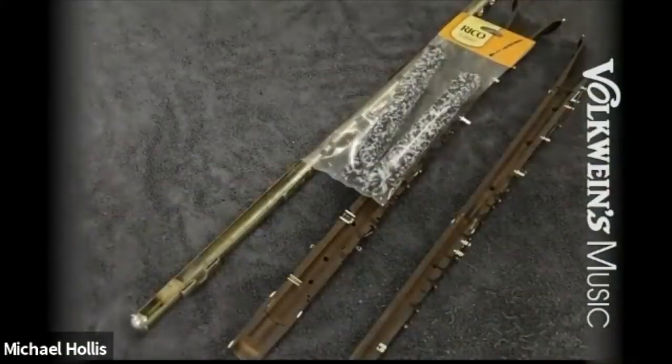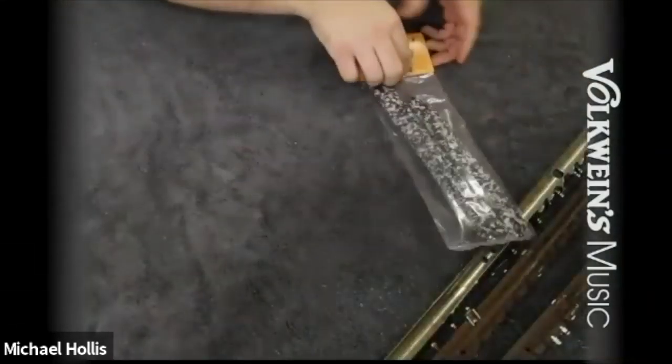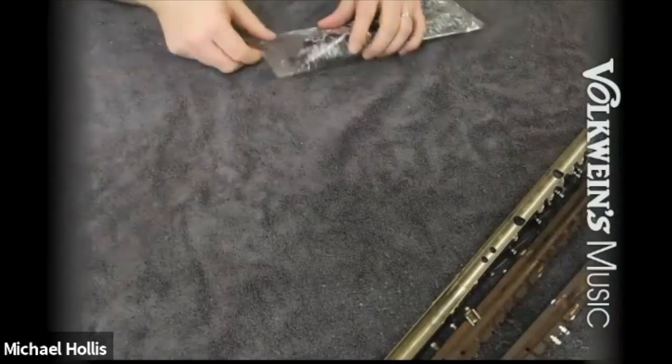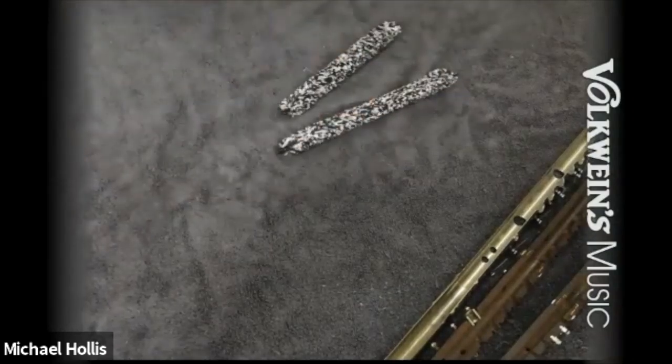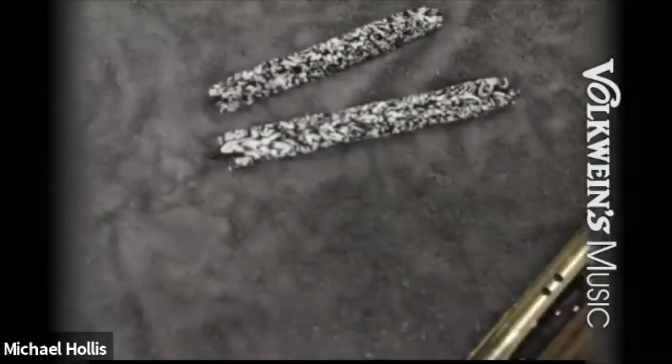Moving on to the stuff-it — great invention. The idea is to run it through the instrument and pull it back out. It'll spread everything out so it dries quickly and efficiently. The one problem is the design is meant to keep it stored in the instrument, which puts all that moisture right back in. That's going backwards from our end goal. So if you're going to use a stuff-it, run it through the instrument and then take it back out and store it in a separate location.